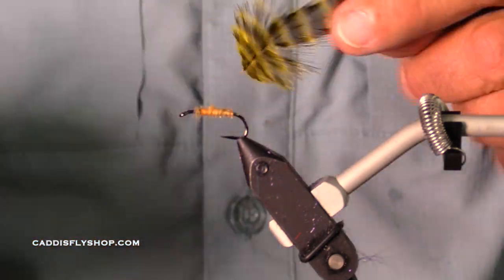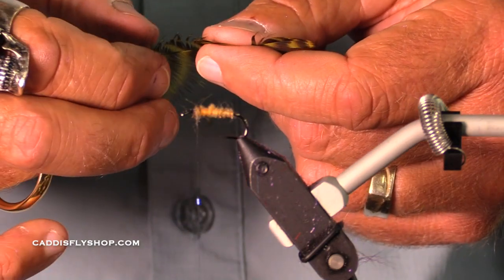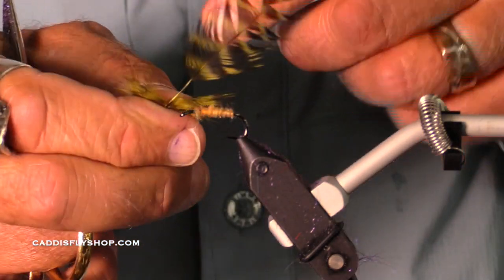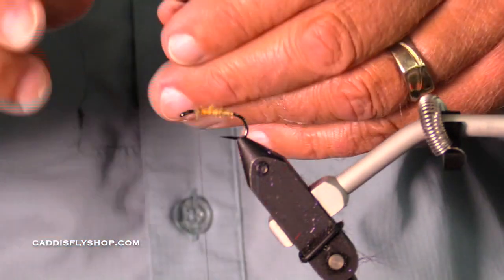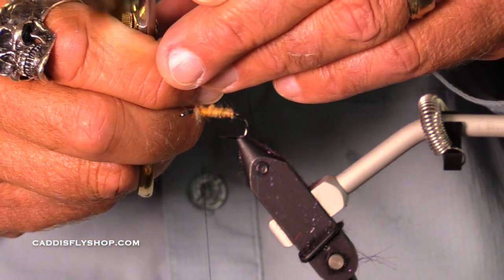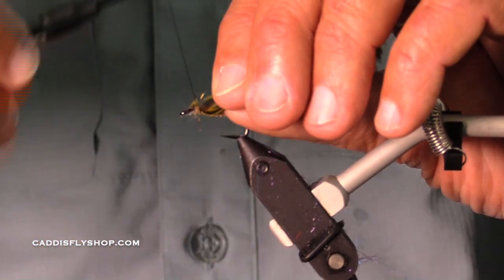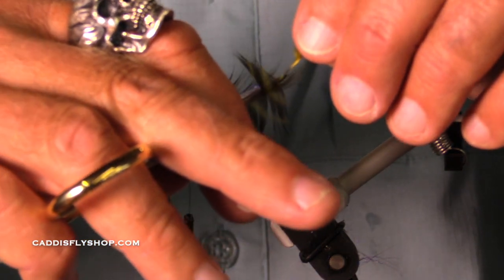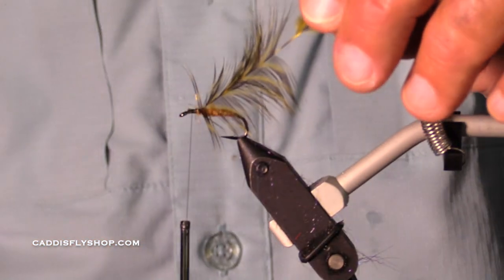Here are these little hen capes. Now they have hen backs as well as hen saddles as well. I kind of trim these off. Now sometimes if you tie in way up here, you may find your hackle stem twisting. I'm going to find out if I can go up that high without having the stem twist on me. I'm going to try to fold that hackle just a little bit. By folding, I just mean kind of running a crease so it is kind of V-shaped.